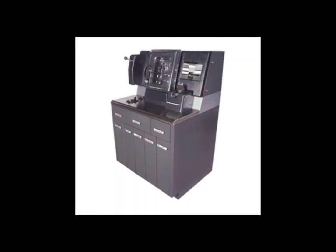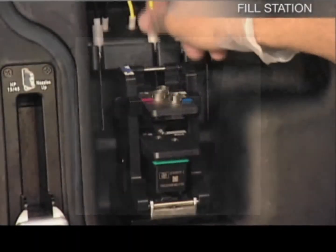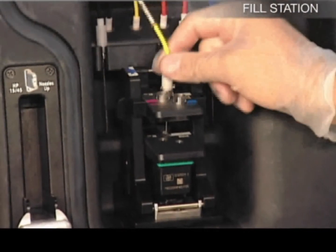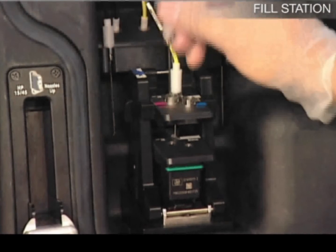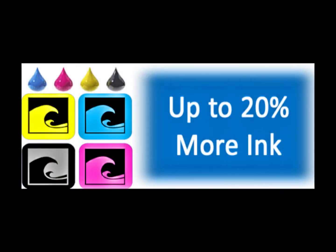The highly trained in-store refill operators use commercial grade ink refilling equipment that preps, evacuates, cleans, and then fills your cartridge automatically. Typically, cartridges are refilled with up to 20% more ink versus what the printer manufacturer puts inside.